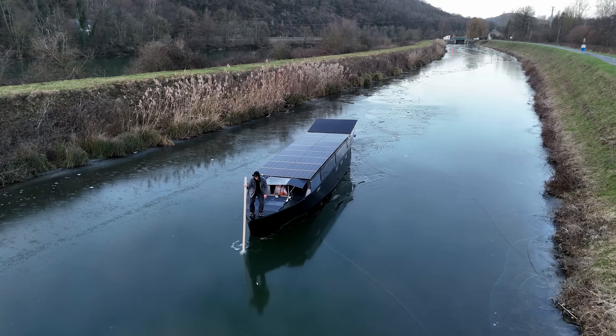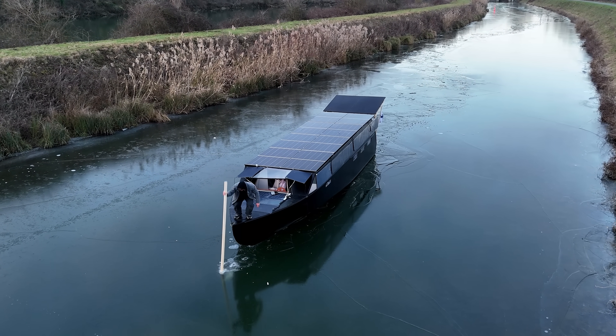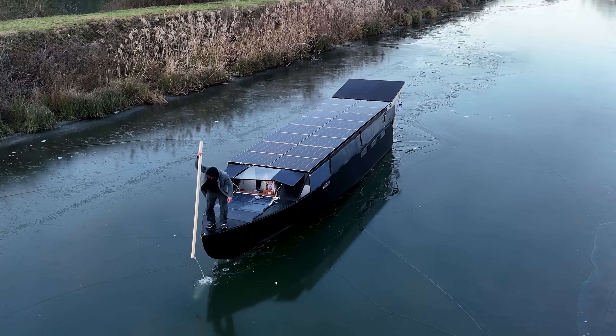I'm in the canals of France on my solar prototype boat and I've been punching through quite a lot of ice — too much for comfort — and that has accidentally kind of become a test for something that the Helios 11 is definitely not designed for.